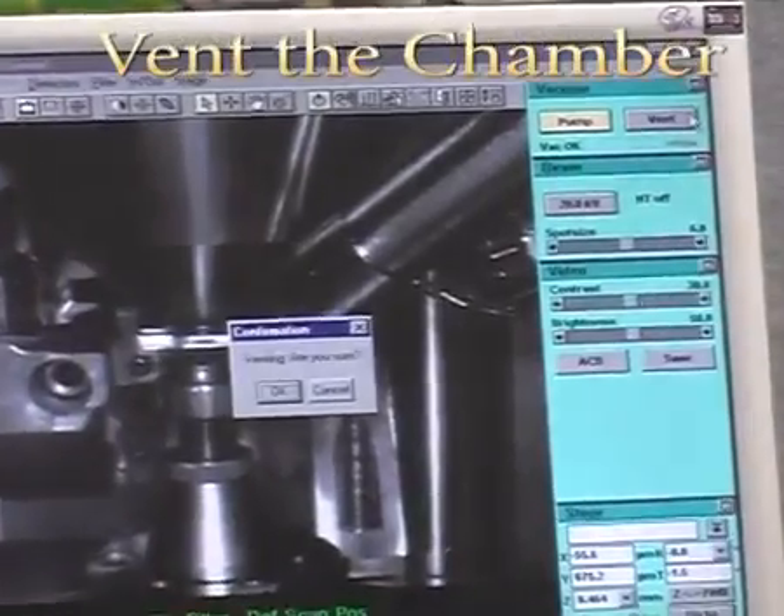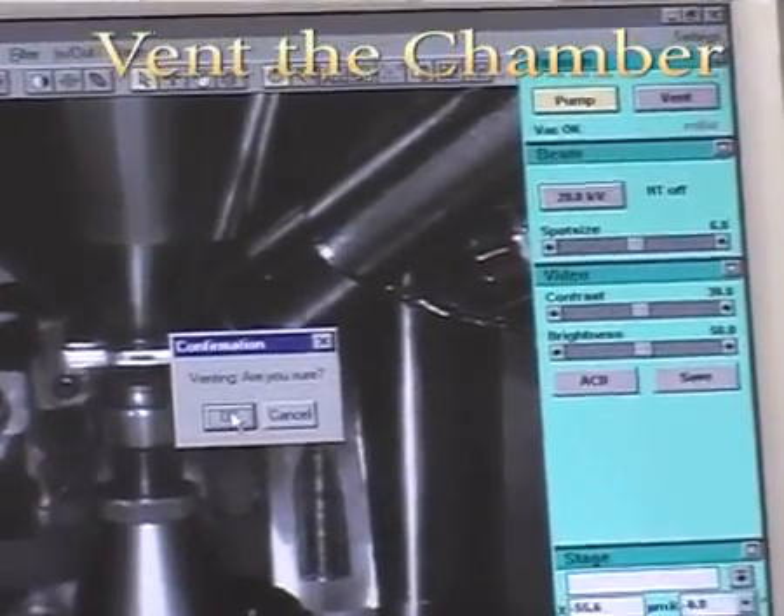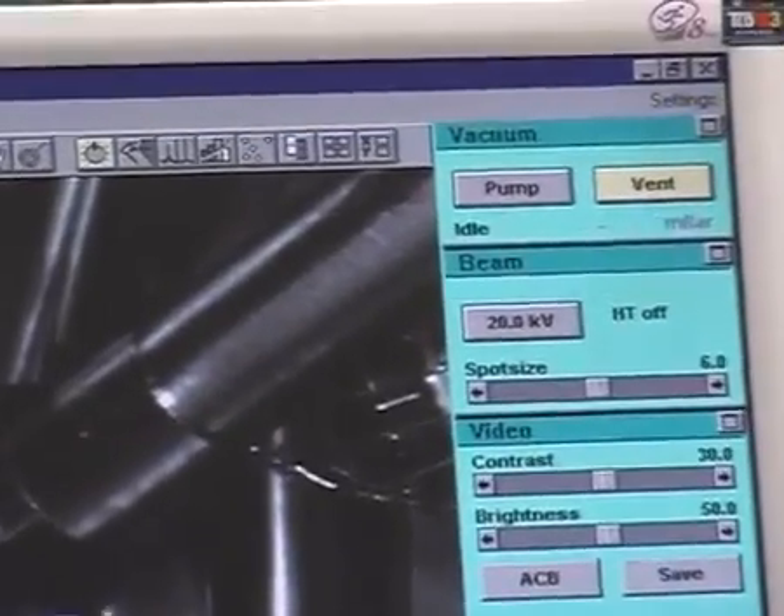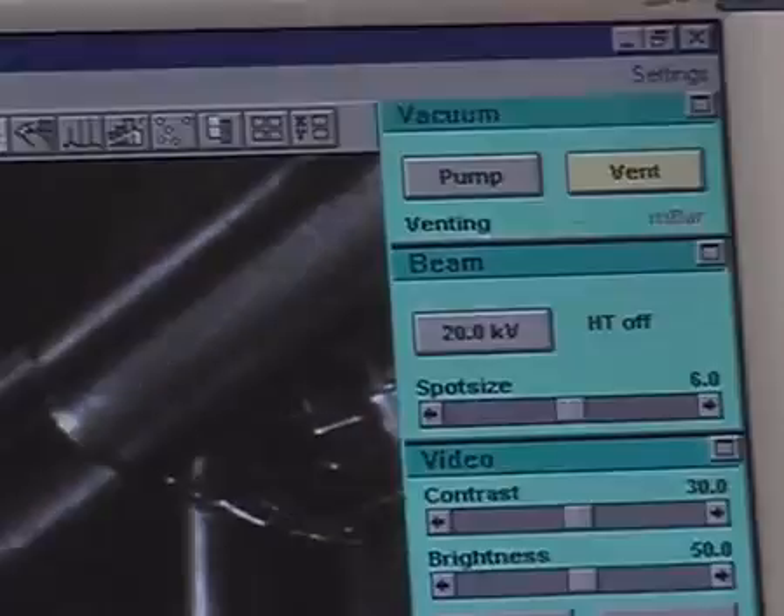Click on vent in the vacuum window. Once vented, gently open the chamber door.